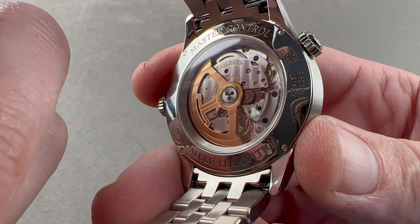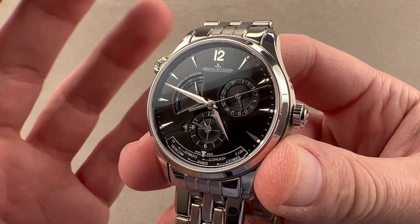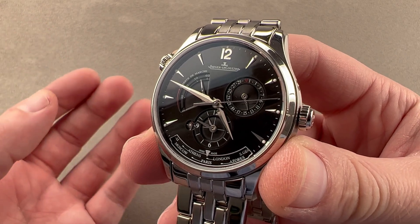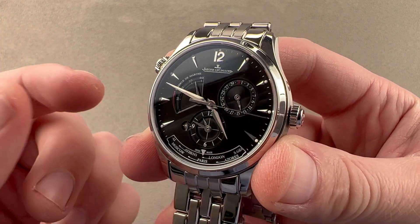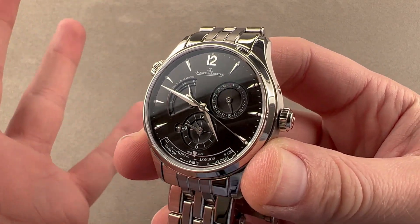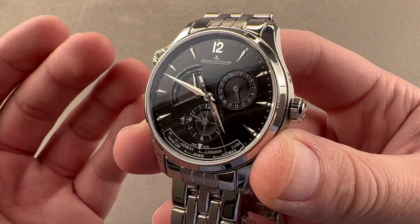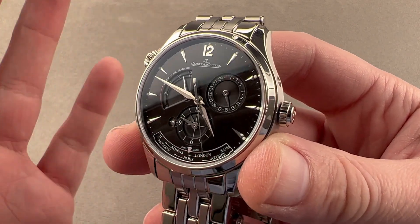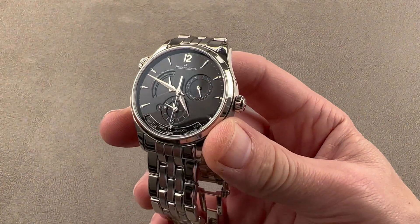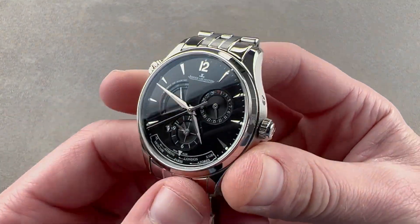All of this is 50 meters water-resistant, and the watch goes through the Master 1,000 Hours Control — a test of power reserve, winding efficiency, shock resistance, water resistance, and chronometry. It is a full battery test of the assembled watch that lasts 1,000 hours, so almost 42 days, whereas the COSC tests for only two weeks and only tests the bare movement. This is a test of the full watch, and because this is a quasi-sports watch — steel, full bracelet, automatic winding, well-loomed — you have that refinement present as well.